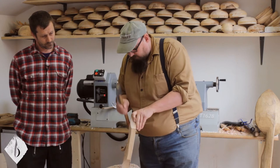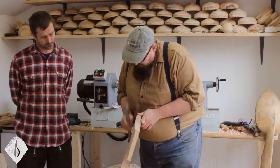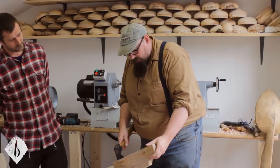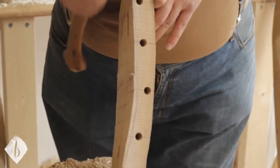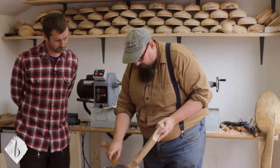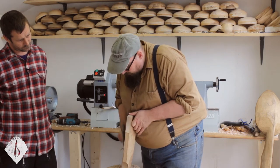Once you're getting down towards your line, you don't want to be splitting off big bits. I probably don't feel comfortable going much further with the axe down here, but I think I can blend this curve a little bit. I'd certainly feel more confident if it wasn't for that knot — taking this bit above the line.